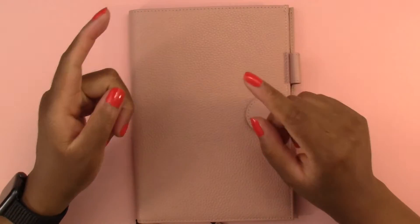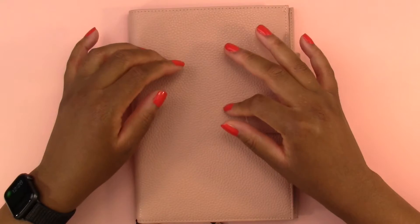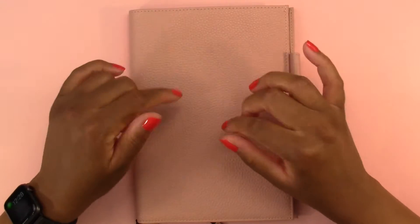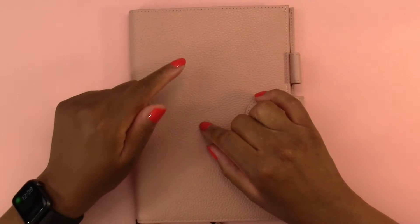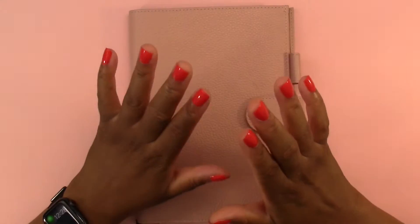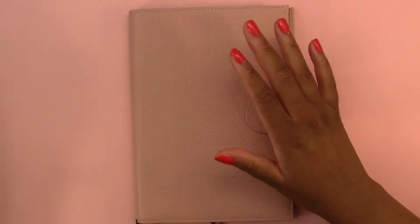Hello everyone and welcome back to another video. Today we are doing some memory keeping in my Hobonichi Techo Cousin Avec for the week of June 28th to July 4th, and to do that I have some supplies that I will show you.